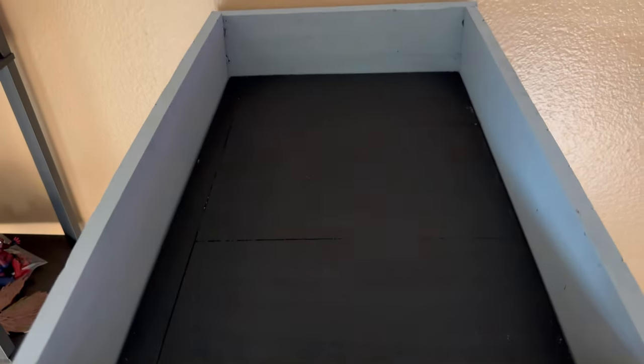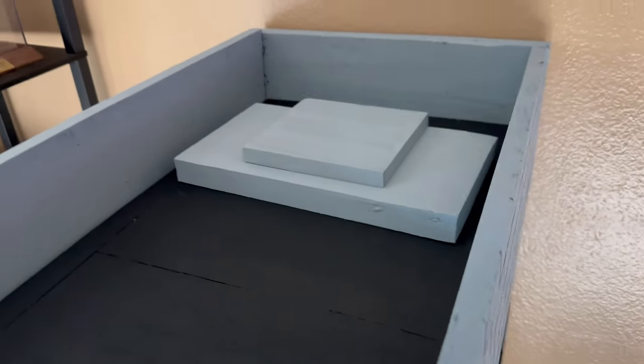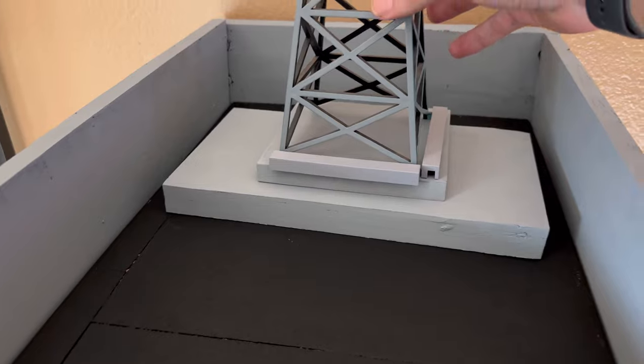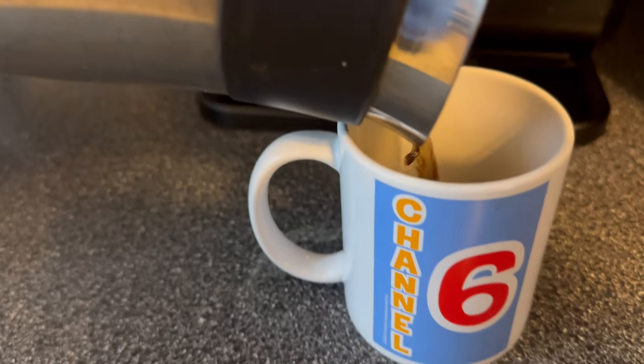I painted the roof black and then had another idea. I took some scrap pieces of foam I had lying around, glued them together, painted them gray, and made a platform because I wanted to put the antenna from the NECA Tune diorama on top. I thought that would be a really great way to cap off the entire building. And one last thing to do — grab our press pass and then we're off to Channel 6.